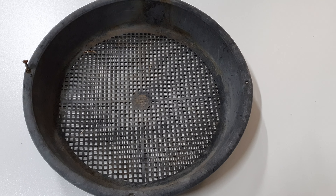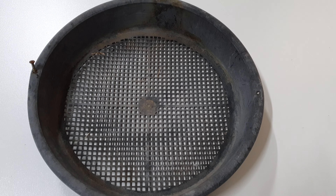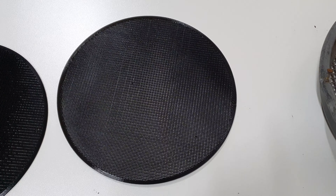G'day, Michael here. The screen basically disintegrated on our water tank and so what we're left with is this basket. What I produced is a screen out of TPU.